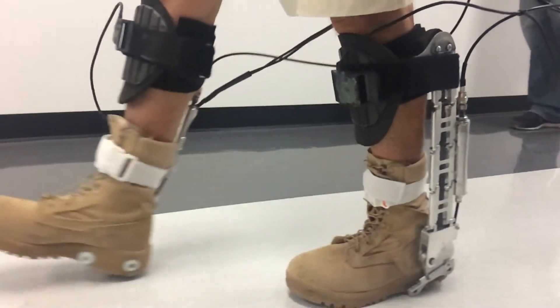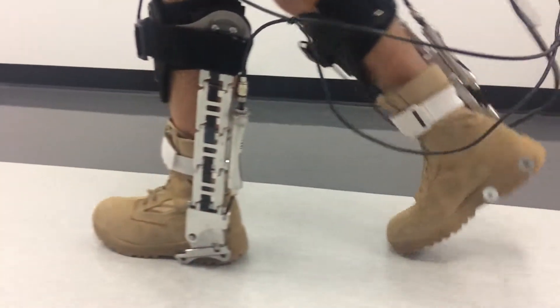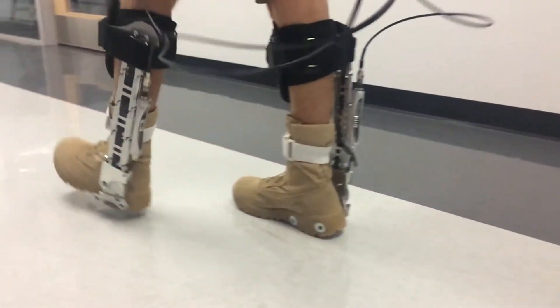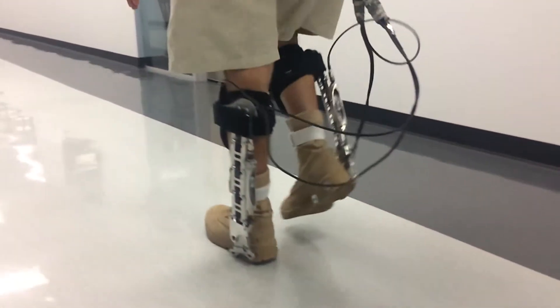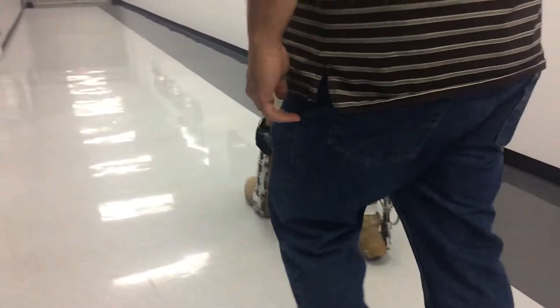We're hoping to continue to explore this and see if there's any utility in this for offloading patients or increasing patient stability. Patients who may have problems walking or weakness — maybe people who are still rehabilitating from a hip fracture — have a lot of possibility with this device.